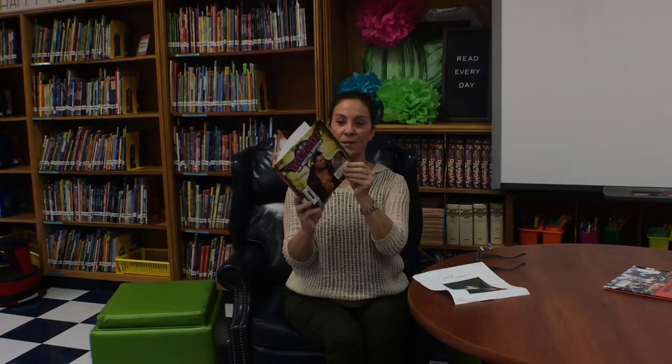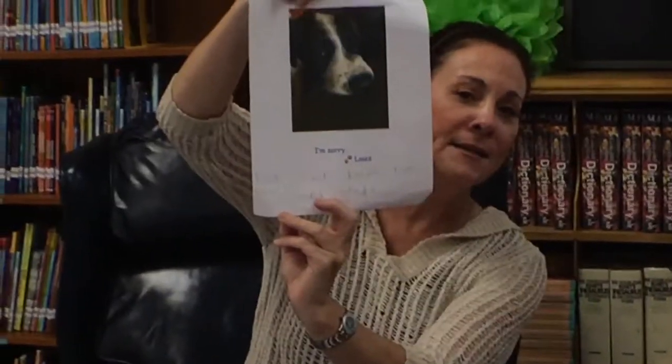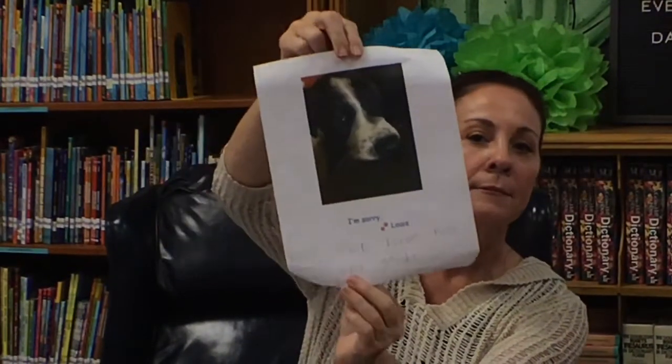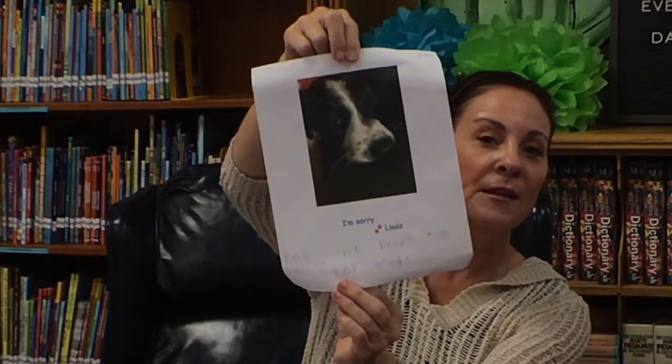Louis happened last year. Louis had a great time with his book — he chewed on the cover, tore out the pages, and chewed on the back. He was very sad, and there was a note that said 'I'm sorry, Louis.' But guess what came with that note? Money to replace the book that Louis had destroyed.